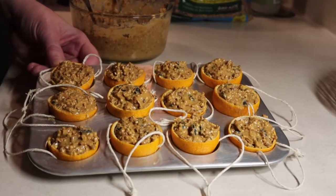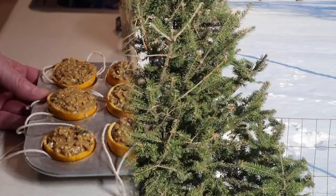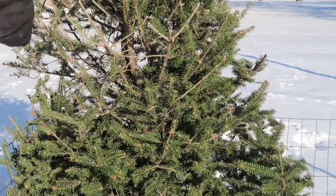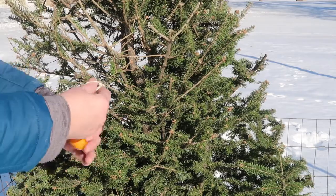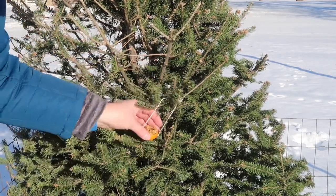These little clementine shells are all filled, so they're going to go into the refrigerator to harden up. I've secured the tree to the corner post so it won't fall over in high winds, and now I'm going to start hanging my little homemade bird feeders.